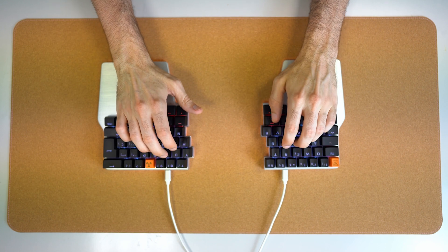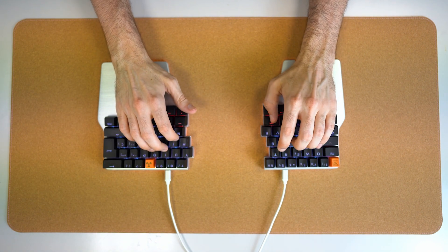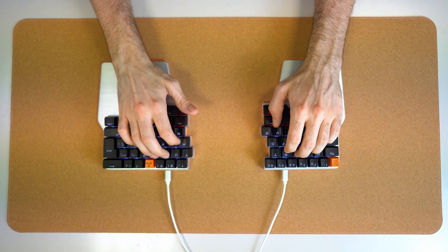Once you learn how to touch type, you'll find yourself typing faster and faster with time. However, you'll eventually hit a wall — a certain typing speed you cannot surpass. So what now? Is there anything you can do to type faster?